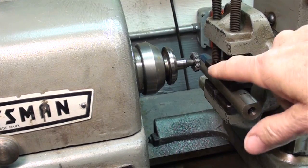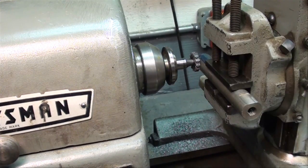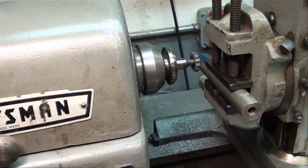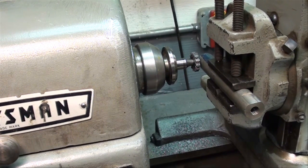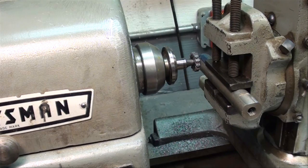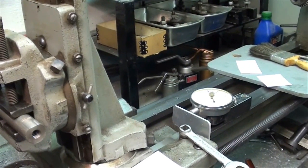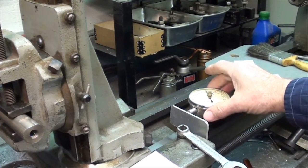The next step is to move the carriage in until it touches the cutter. I'm doing it without the spindle revolving, but in some cases I have the cutter running when I do that. This machine has such sensitivity I can feel it when I come up and touch it — which you might not feel on a Bridgeport. At this point I've already zeroed out the indicator.